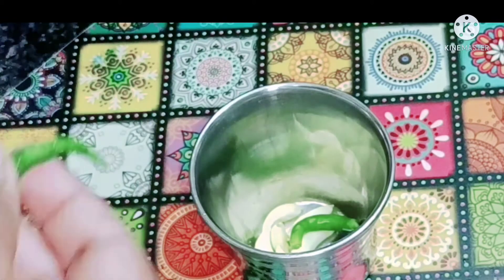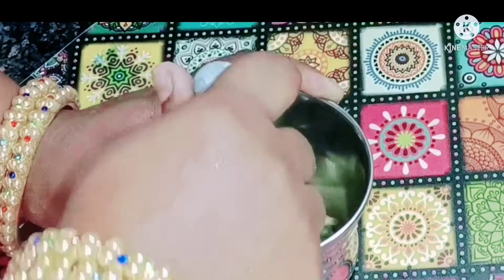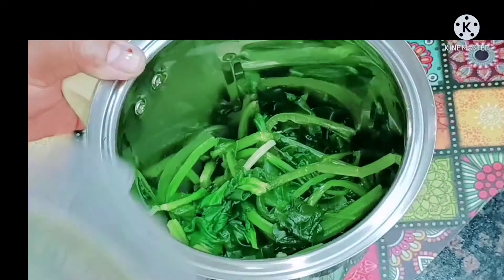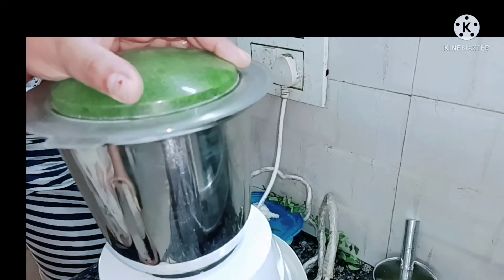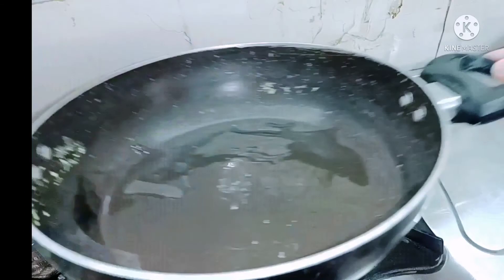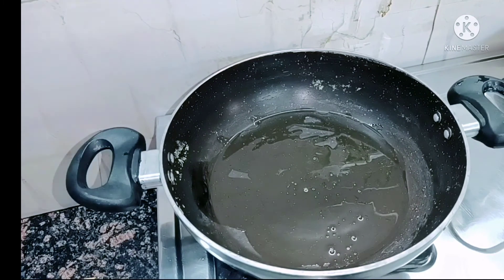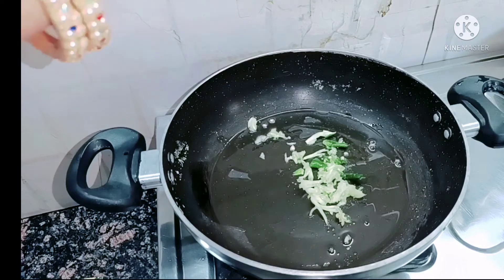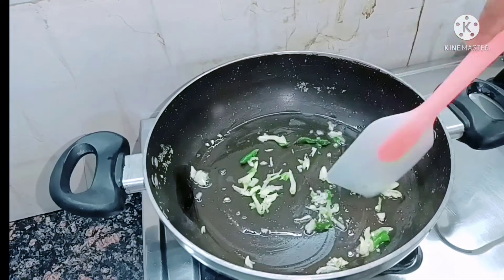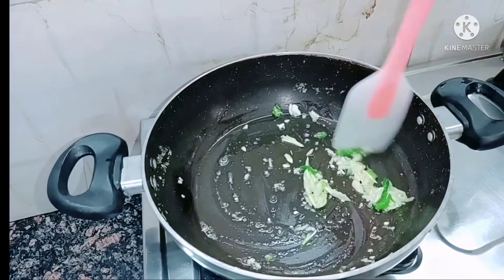You can avoid chili, but since my child is a little older now, I add a little chili here. It's important for children to get the flavor of chili too. I have crushed garlic and chili well here. You can choose not to add chili. Now I have added the strained palak into the mixing jar as well.